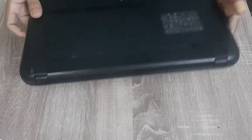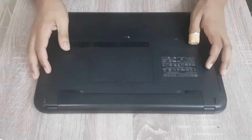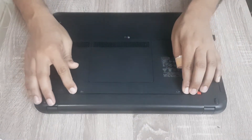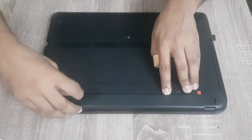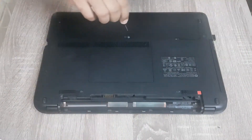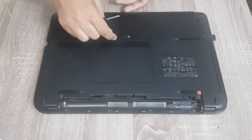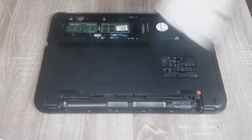The first step is to remove the battery and the cover. You have to unlock these clips — the battery is now removed. Now we have to remove this cover; there is a screw over there. The cover is now removed.